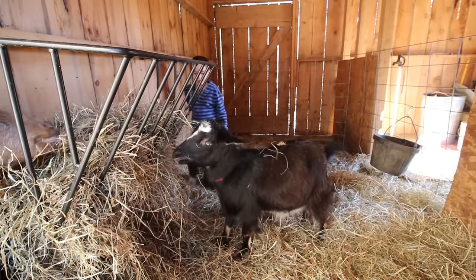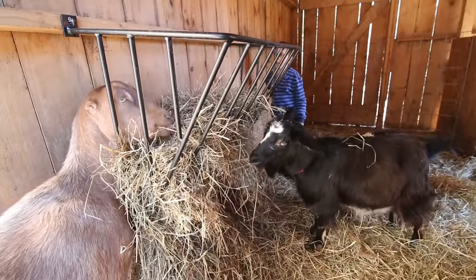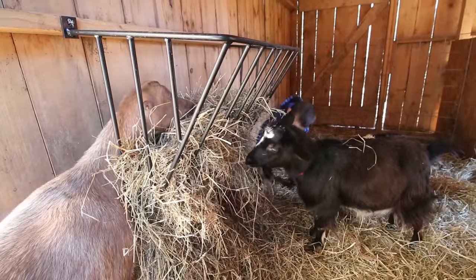So this is the girls' half of the barn. They have free roam. They can eat, they can drink. It's nice and warm, not too drafty.